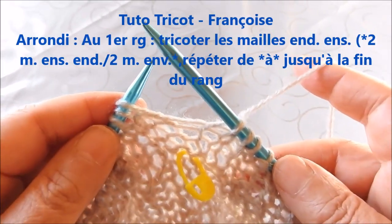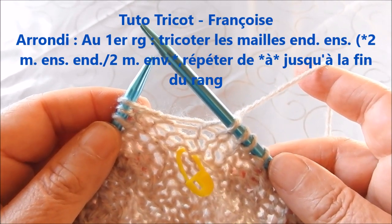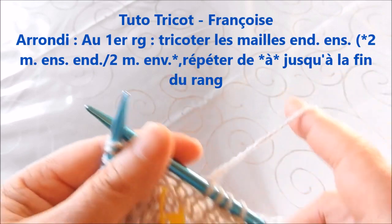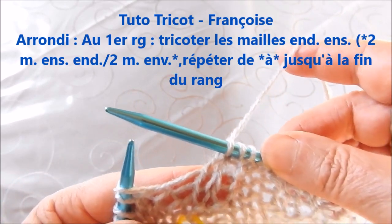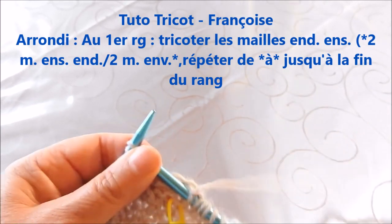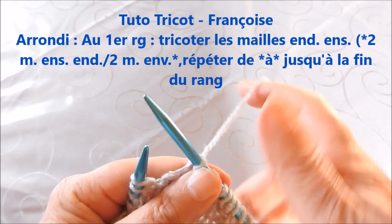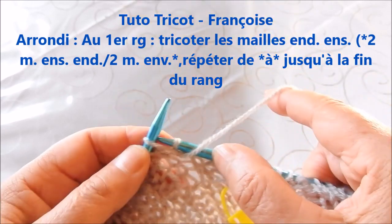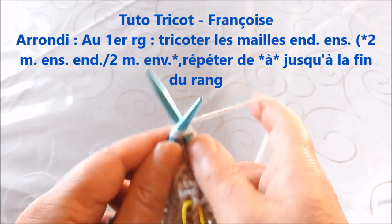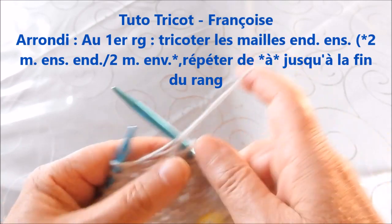Pour l'arrondi, pour toutes les tailles, on va tricoter de la même façon : 2 mailles endroit ensemble, puis tricoter les 2 mailles envers normalement, 2 mailles endroit ensemble, 2 mailles envers, et ceci jusqu'à la fin du rang. Si l'on a terminé par 2 mailles en droit, on commence par tricoter les 2 mailles endroit ensemble, 2 mailles envers, 2 mailles ensemble endroit, 2 mailles envers, et ceci jusqu'à la fin du rang.